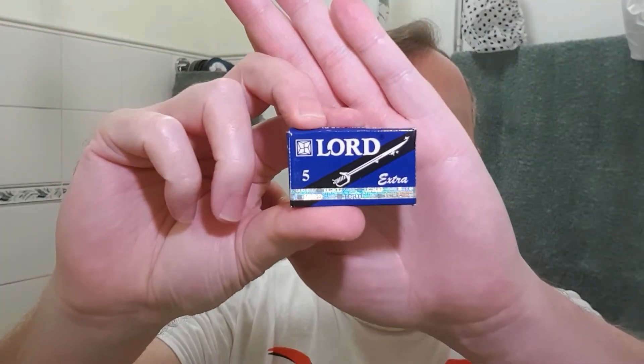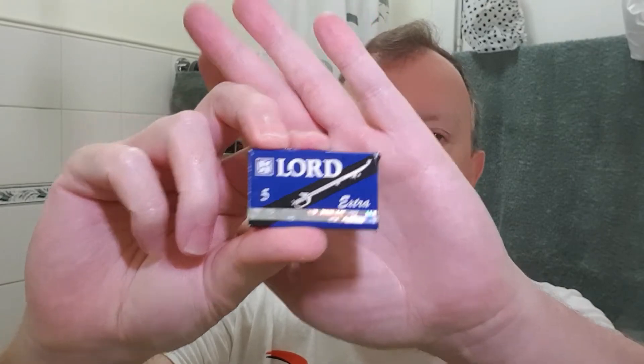Can't say enough good stuff about the Lord Extra Blades. Buy them, try them out, see what you think. For me, beautiful shave — just noticed a little bit of light there on my shoulder as I was saying that.